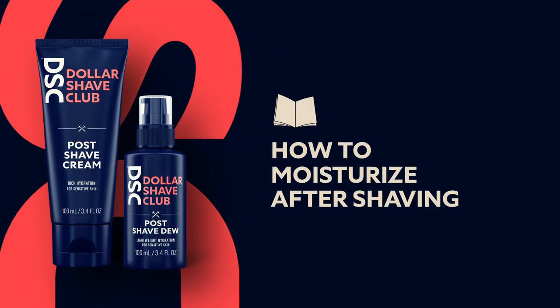Shaving is intense. How to moisturize after shaving. Shaving skin is intense, so it's important to hydrate after you shave.